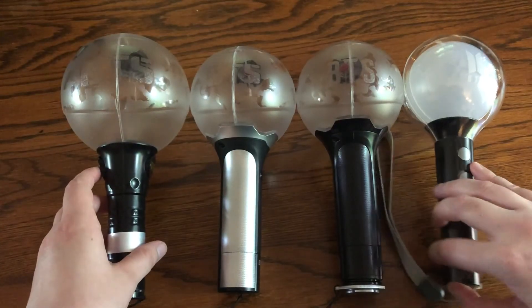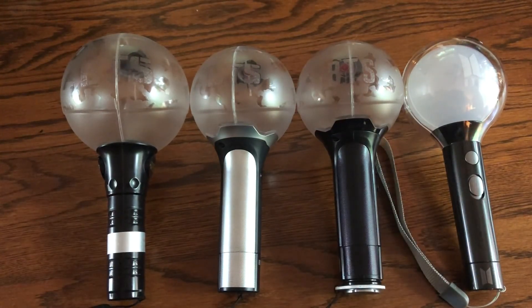So that was my ARMY bomb comparison video. If you enjoyed this video, don't forget to like and subscribe — I make new videos every week. Thank you all for watching and I will see you in the next one.